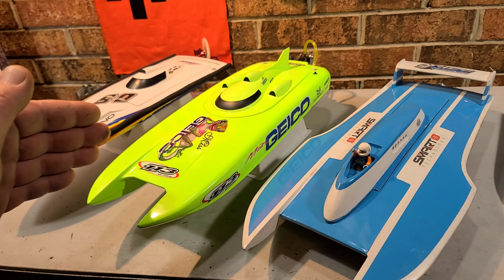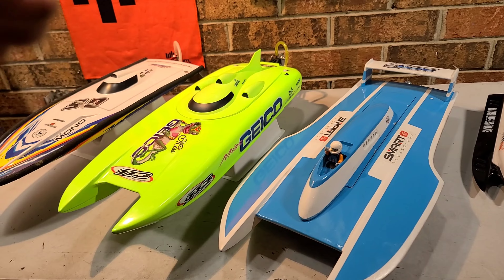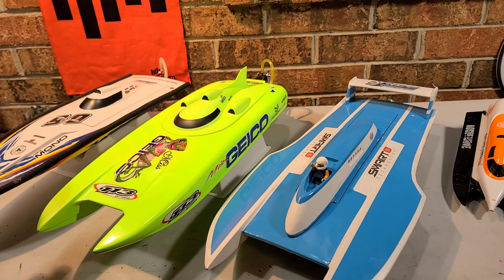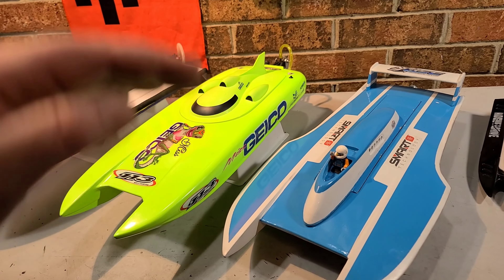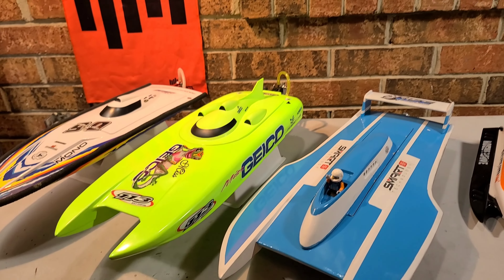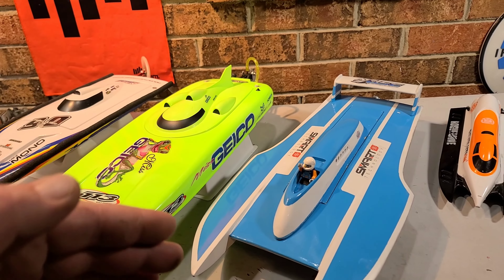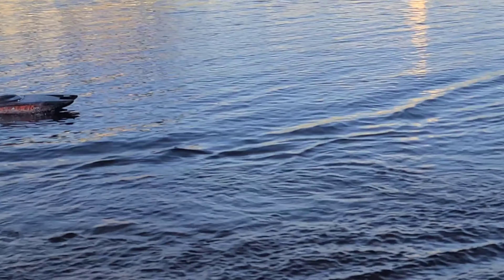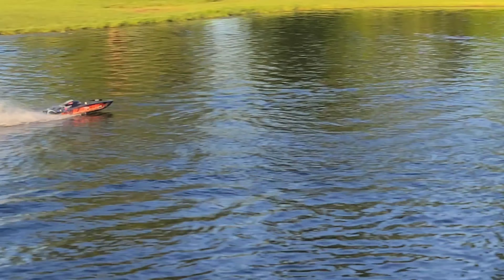I'm basically just touching base on these boats. There's a lot more to it — I know I'm probably leaving a lot out, and the video is going to be long as it is. I'm just trying to touch base for the absolute beginner to set them on a hull type.